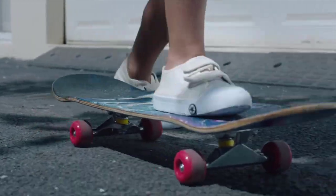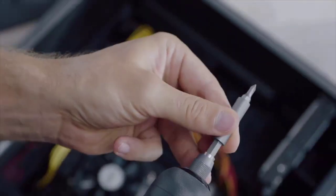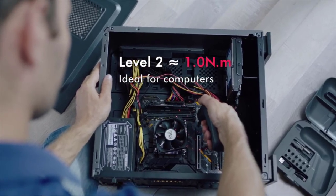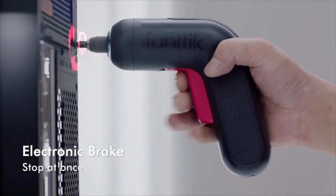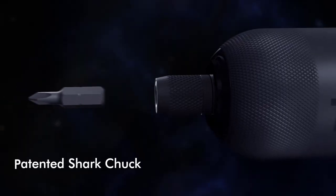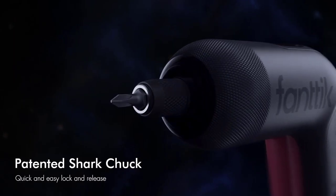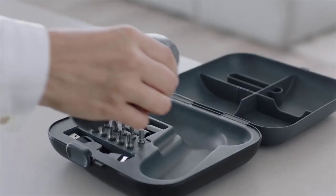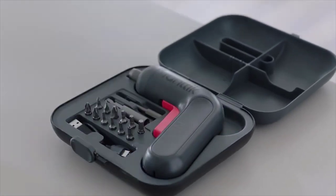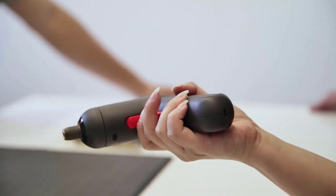The motor speed is adjustable, plus the electronic braking system stops instantly, giving you ultimate flexibility as well as reducing any accidental injuries or damage to your materials. Another unique feature of the FANTIC NEX is the patented shark chuck, which not only allows you to quickly and easily release the bit, but also firmly lock it into place, preventing it from falling out, coming loose, or getting stuck in an inconvenient spot.